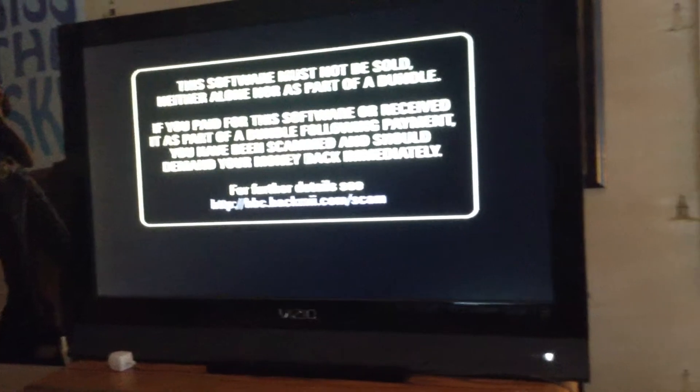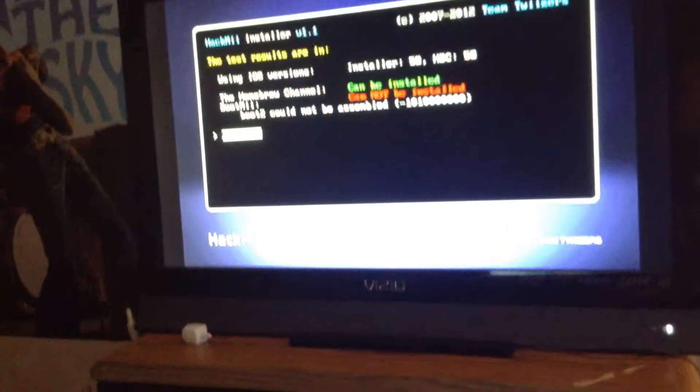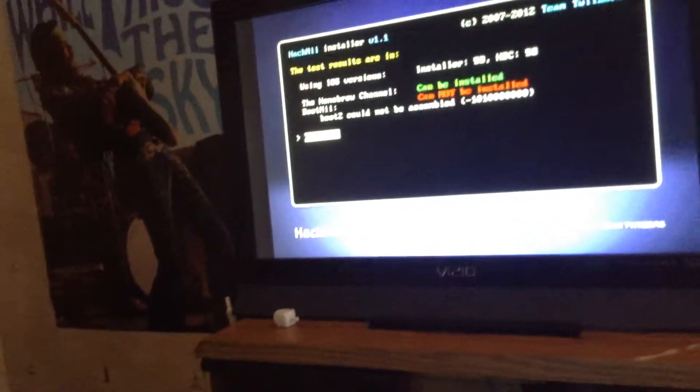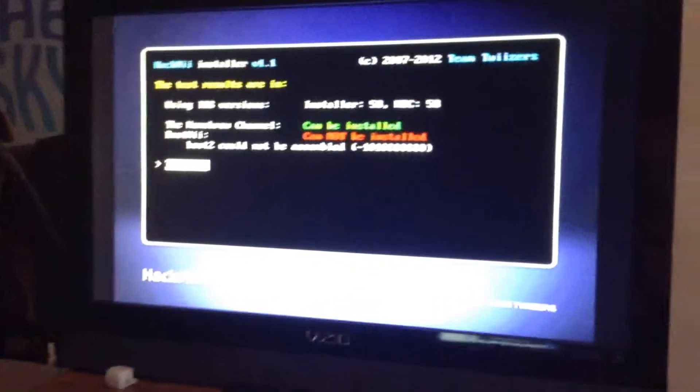Whenever I say in a video I'm leaving the link in the description, I never leave the link in the description. I'll press 1. I am in the middle of watching a tutorial here, watching it on YouTube right now. Continue. Install the homebrew channel — yes. Installing homebrew channel. Continue.